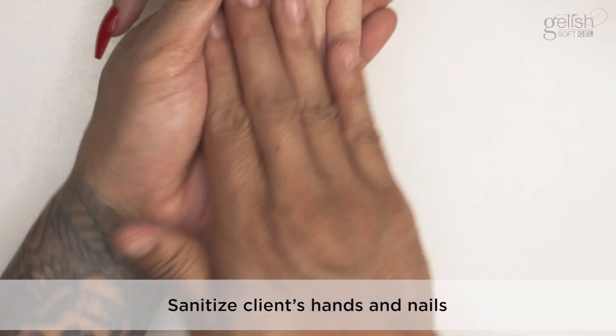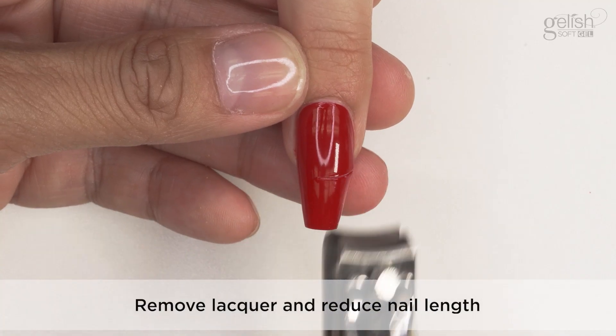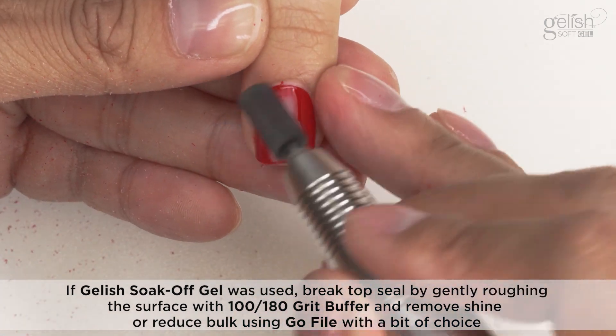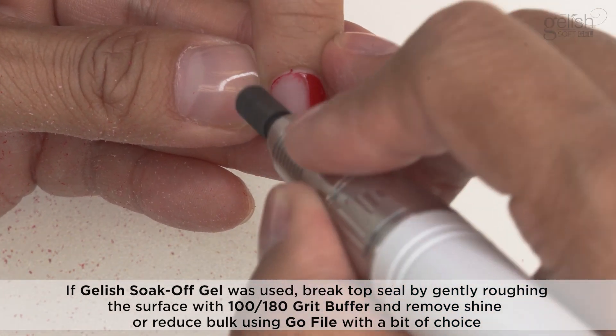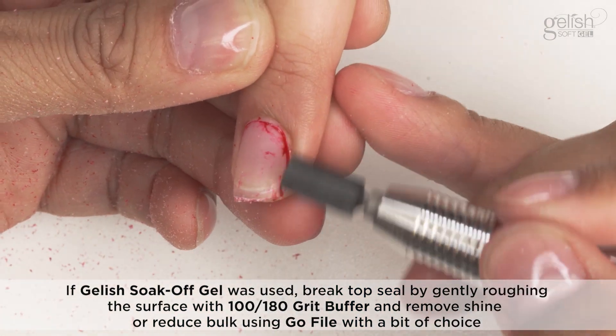Removal: Sanitize the client's hands and nails. Remove lacquer and reduce nail length. If Gelish Soak Off Gel was used, break the top seal by gently roughing the surface with a 100-180 grit buffer and remove shine or reduce bulk using the Go File with a bit of choice.